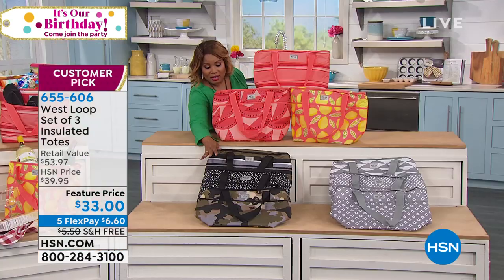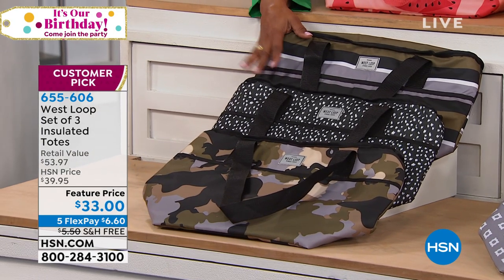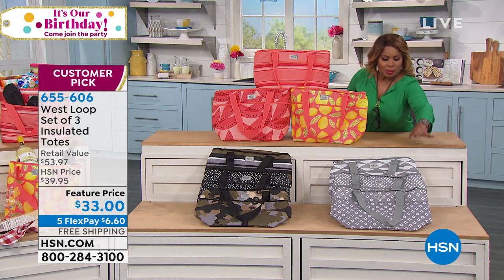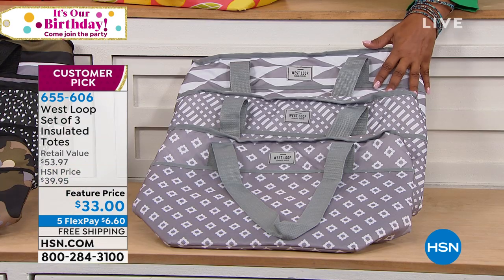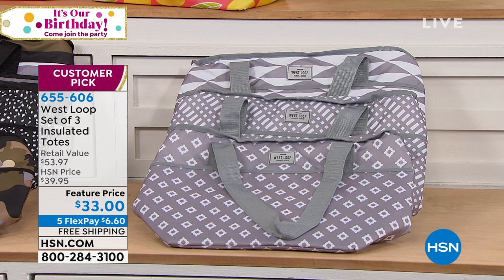Down in front, if you love the camo - look, that's very chic and really modern looking. For the it girl, this is called our black choice. And then to my far left, this pretty pattern, which I really love, is called gray. And remember, you'll get three of them.